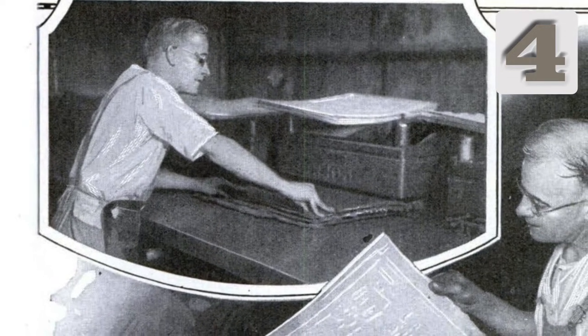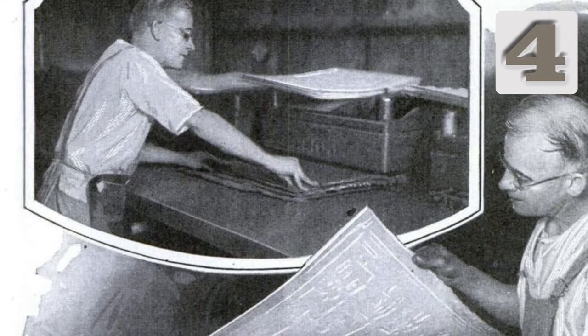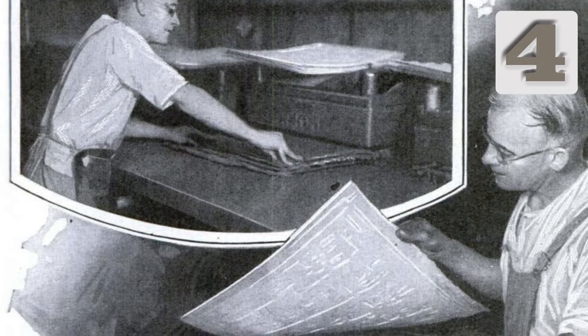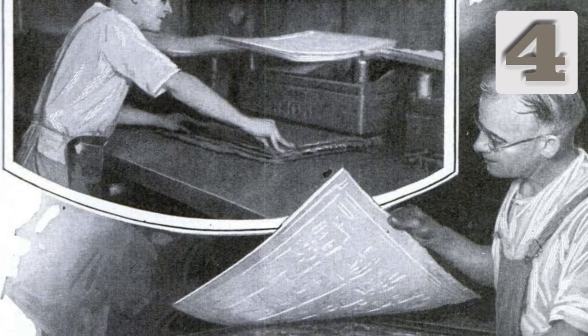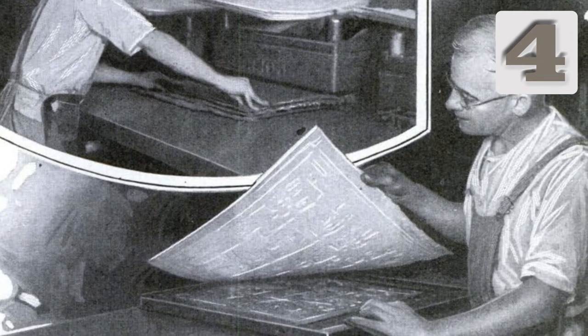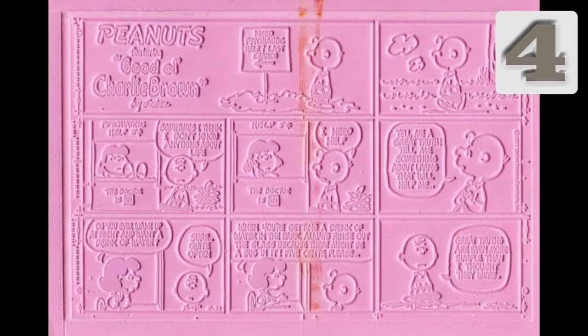In the metal printing era, a syndicate would take the zinc plate from the previous step and create a mold using flong — a material like a soft cardboard made primarily of wood pulp, which is slightly dampened before use. Under high pressure, the flong is formed. Thousands of identical flongs may be made from a single zinc plate. A finished flong made by a syndicate looks like this example — the black printing plate for a Peanuts color Sunday comic from November 27, 1977.